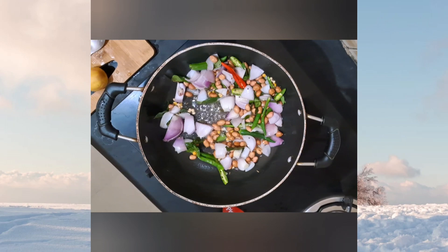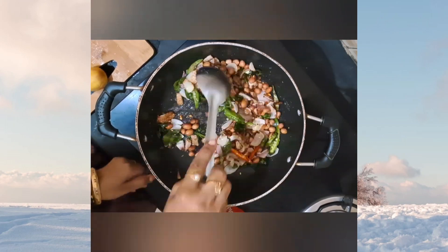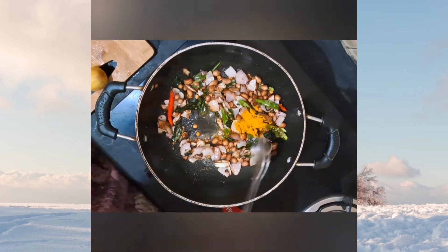Now it's time to add some salt as per your taste. After that, nicely sauté it and add some turmeric.